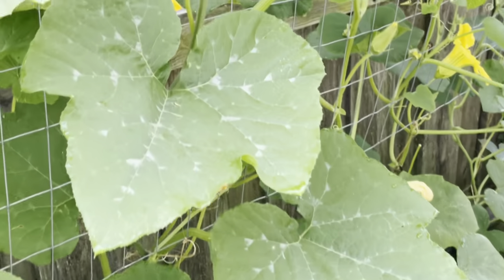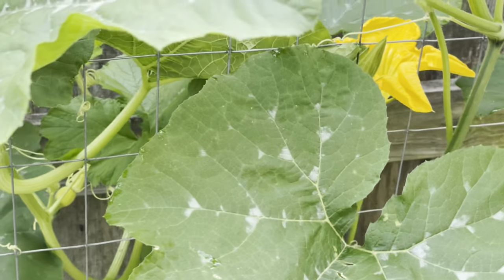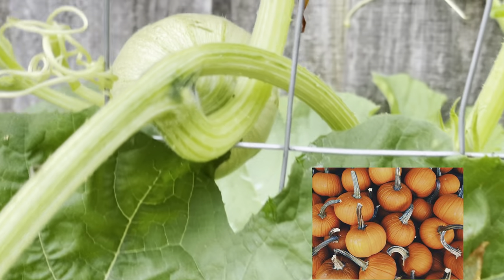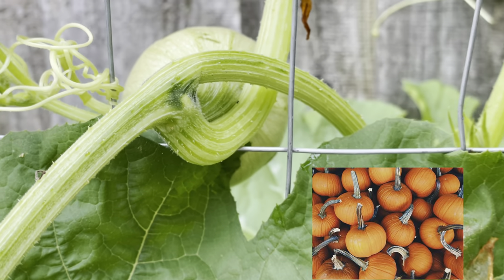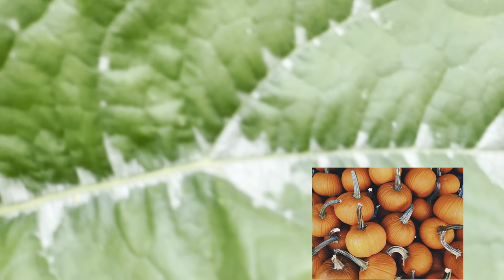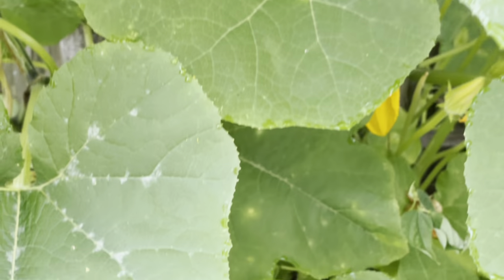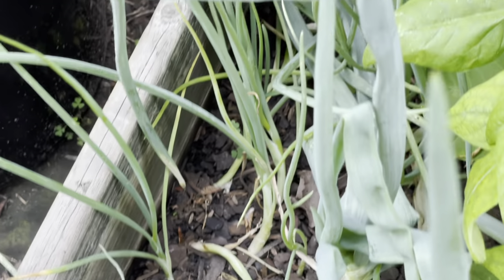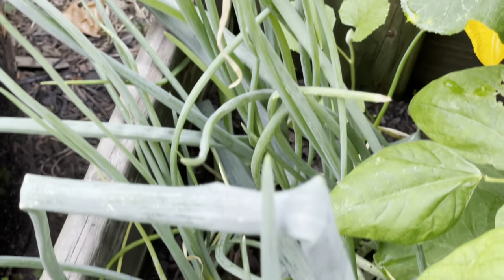Let me show you a little bit better. I'm going to try to flip the camera — I think sometimes if I flip the camera you'll see a little bit better. So right here is my sugar pie pumpkin. I have one right there. And over here, down below, is all of my onions, and they're doing good.